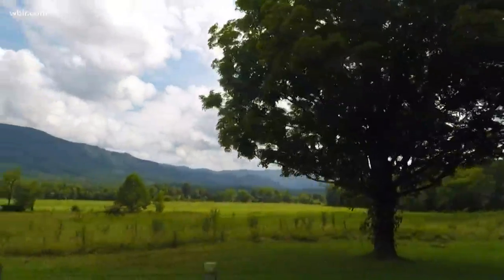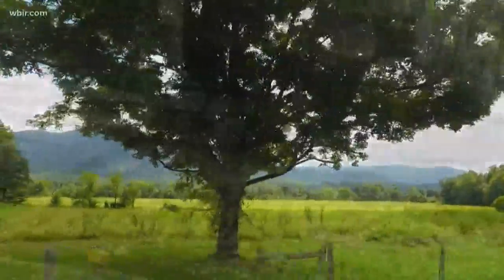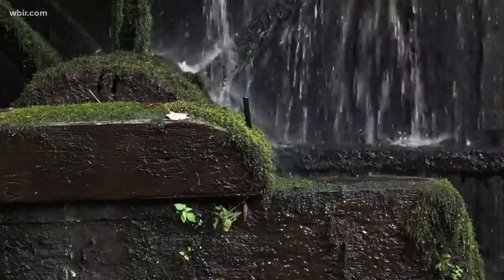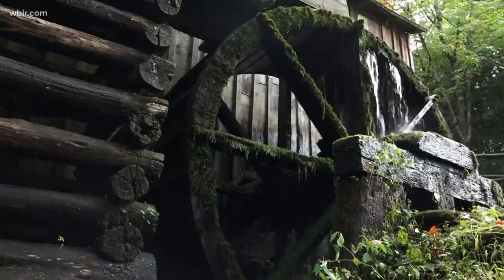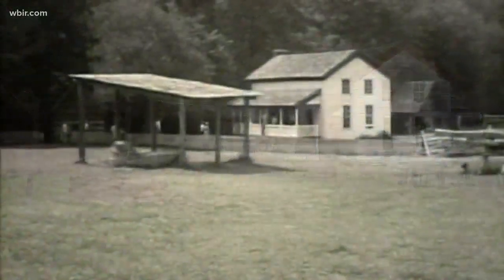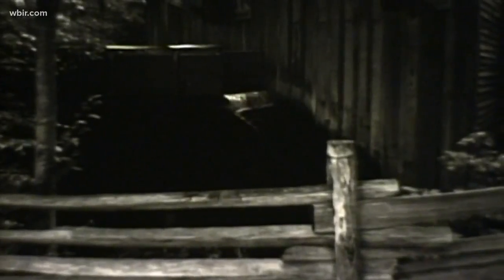WBIR 10 News reporter Jim Matheny shows us the hard work to keep a piece of history living and turning in the Great Smoky Mountains. In Cades Cove, the scenic loop rolls by the old Cable Mill. From the time John P. Cable built this grist mill in the 1870s, life in Cades Cove revolved around this area and its big water wheel.